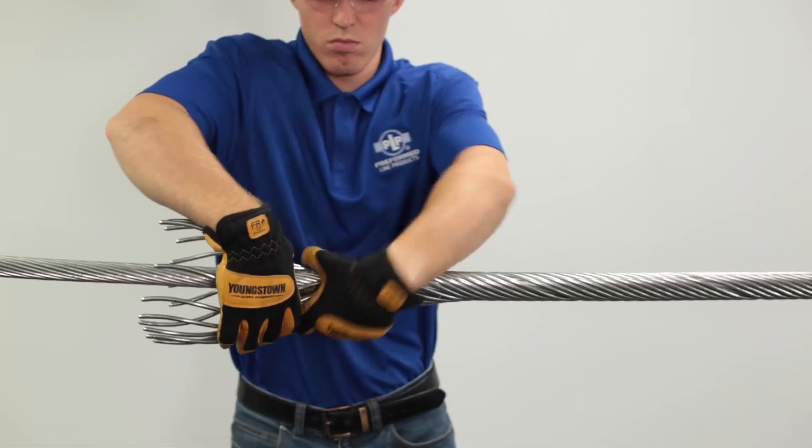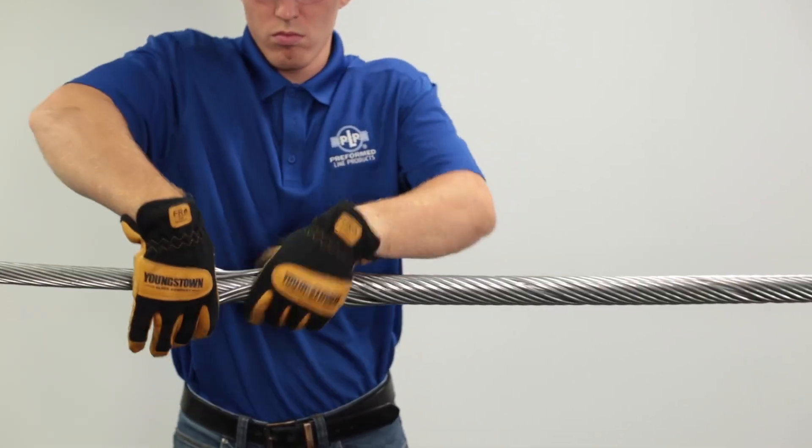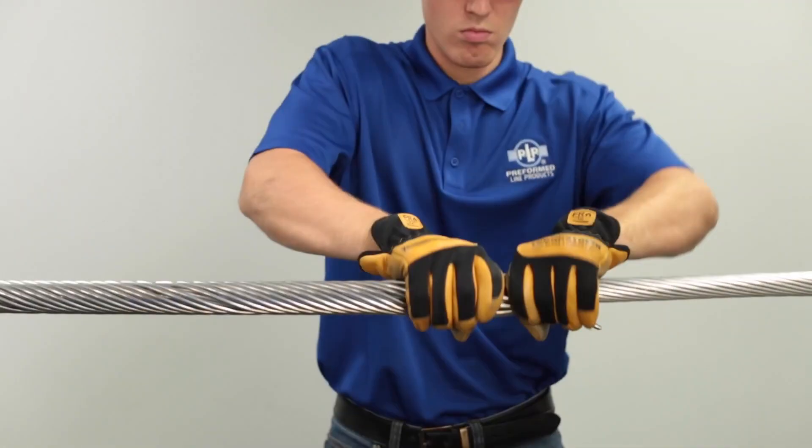To complete the application, use both hands to wrap the rods simultaneously into position. Do one end, then the other.